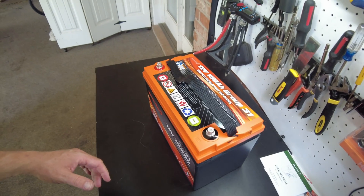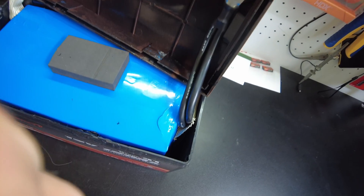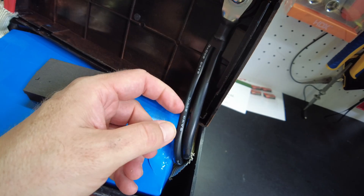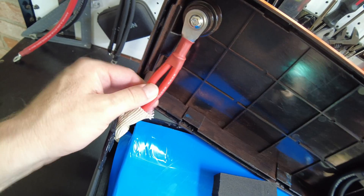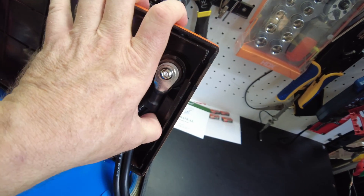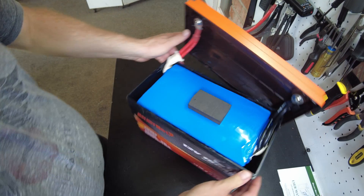We've got the lid loosened up, let's pull it off the rest of the way so we can check out the inside. We've got double six-gauge 200-degree Celsius silicone wire on the negative and the positive — that's very nice. The terminals are mounted nice and solid.